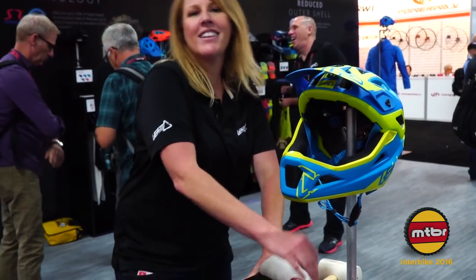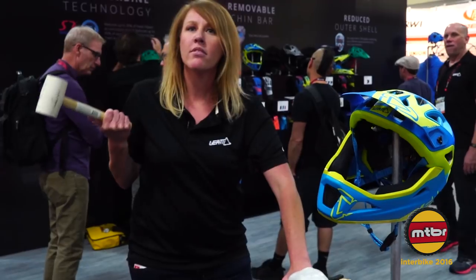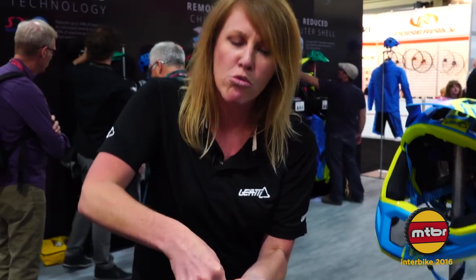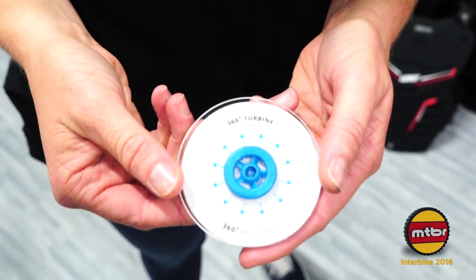So let's give you an example here. You take this hammer and you hit it really hard — and what happens? My hand's perfectly fine. Nothing's hurt. It goes right back to being soft. Like I showed you with these 360 turbines, they're made for impact and for 360 rotational forces, which helps to reduce concussion levels, helps to reduce impact, and also helps to reduce rotational forces.